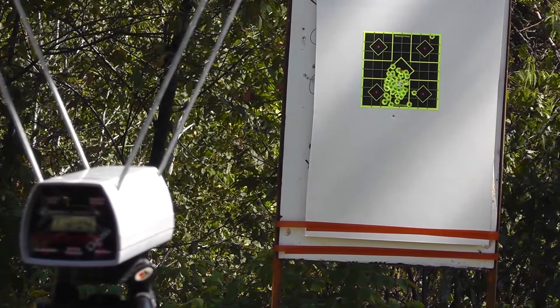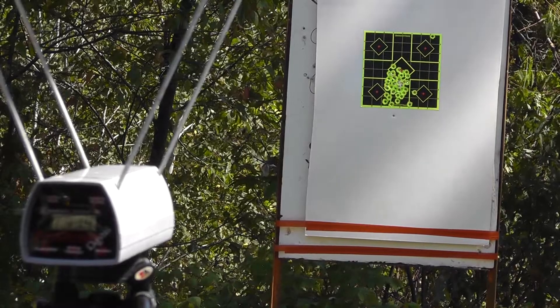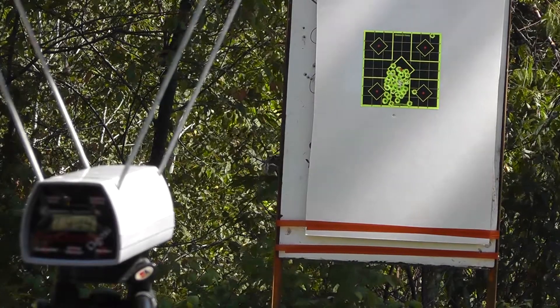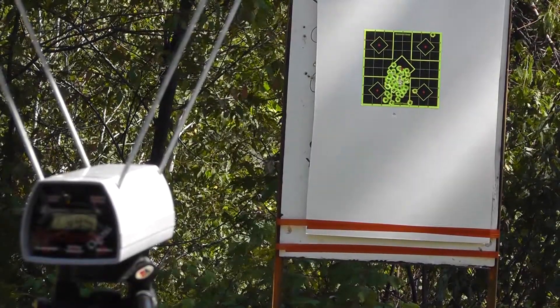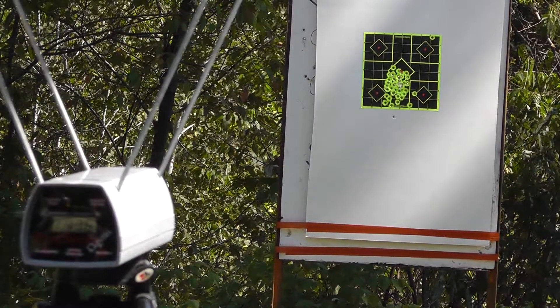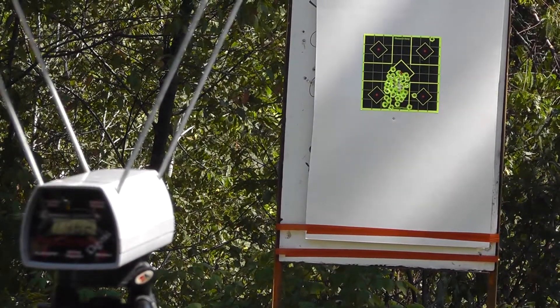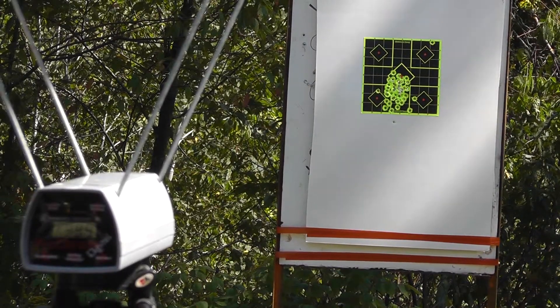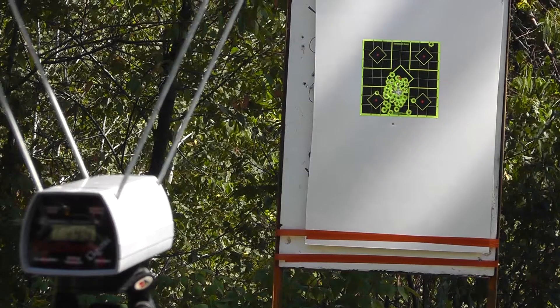Next up is the Brown Bear 92 grain hollow point. Again, they don't have a velocity on it — that's kind of why we're chronographing this stuff: 995, 976, 962, 984, and 997.